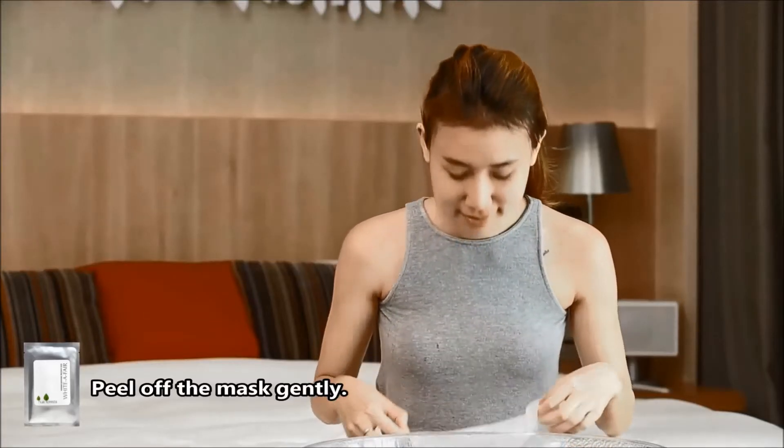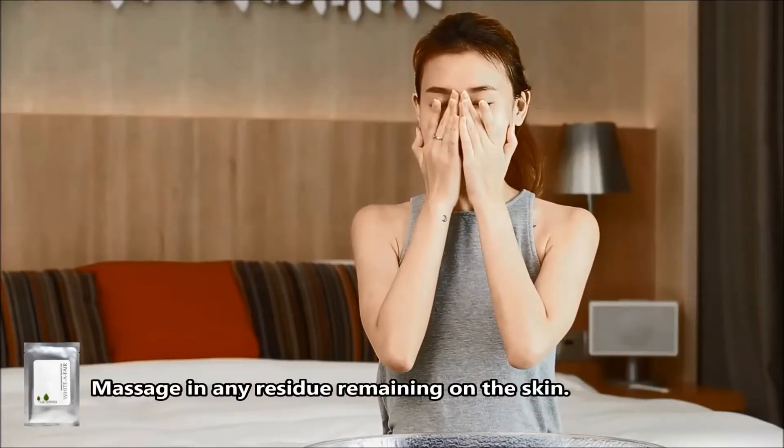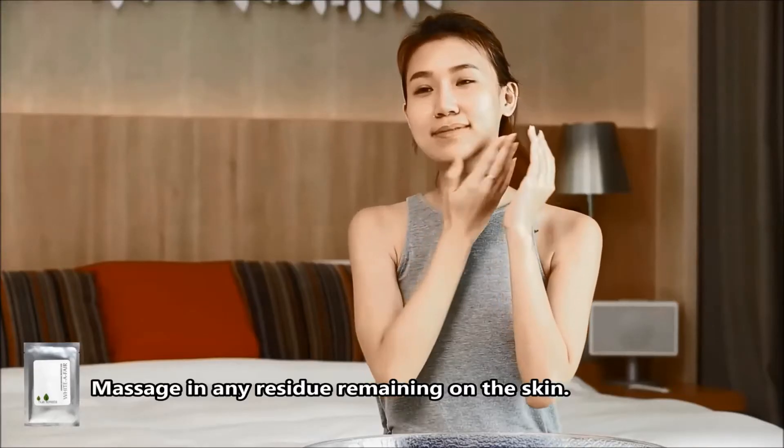Peel off the mask gently and lightly pat dry face with your fingertips. Massage in any residue remaining on the skin.